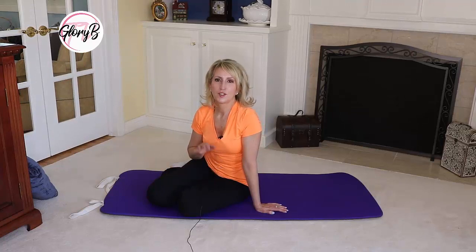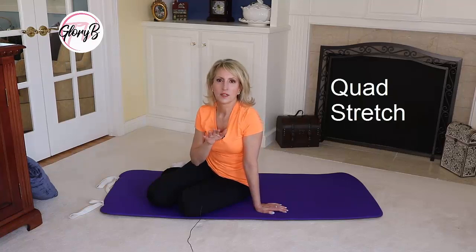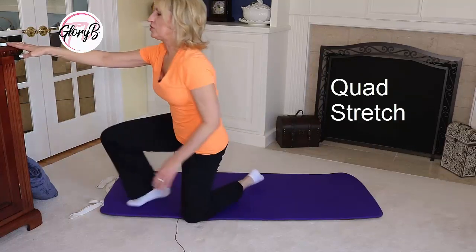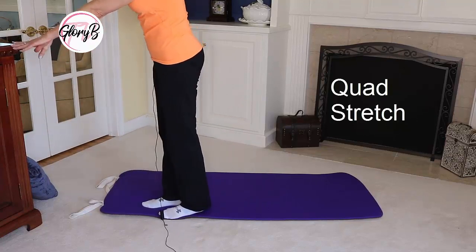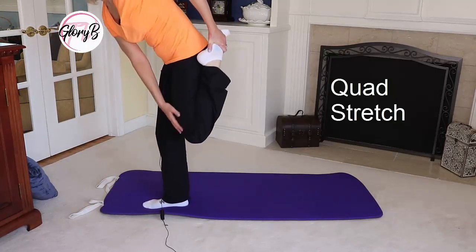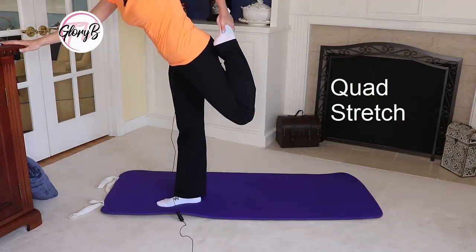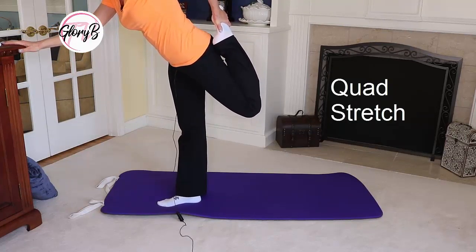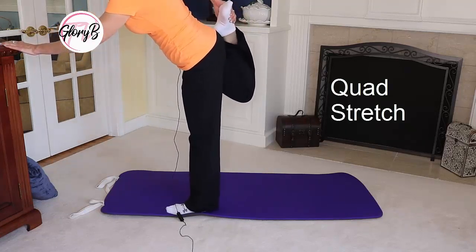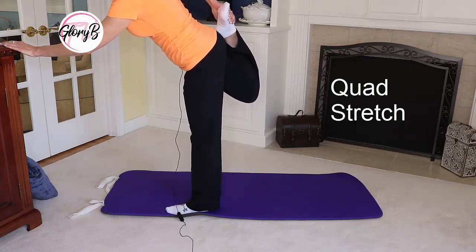For my next stretch, I'm going to do a quad stretch. I usually do this lying on my bed and showed it in another video about exercises for foraminal stenosis. Another way to do it — maybe not quite as effective — is to hold on to a piece of furniture, take the foot and hold it until you feel that stretch right in the quad, and hold for about 30 seconds. Then switch legs and hold that until you feel the stretch in the quad — that top muscle on top of your upper leg.